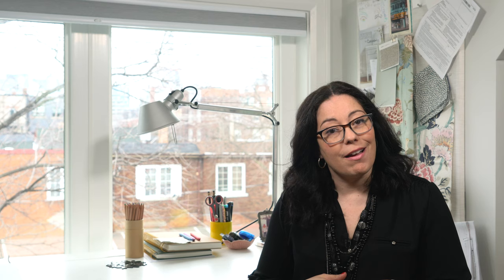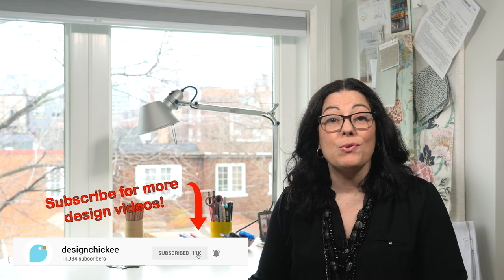And the biggest rule of all: hang artwork that you love, no matter the color. Thanks for watching this interior design tip — I'll have lots more design tips coming soon. Don't forget to subscribe to the channel and hit that notification button so you don't miss the next video. If you have any other questions about artwork in your home, leave them in the comments below. And if you found this video helpful, please hit that like button. Thanks again for watching and I'll see you soon. Bye.